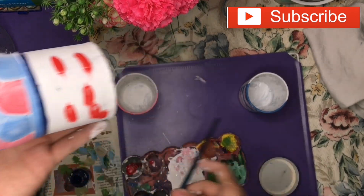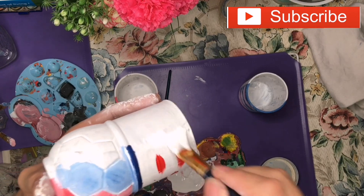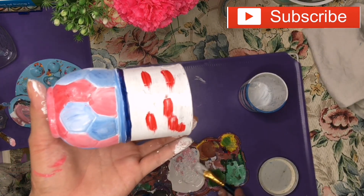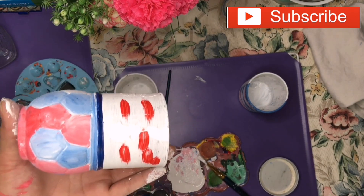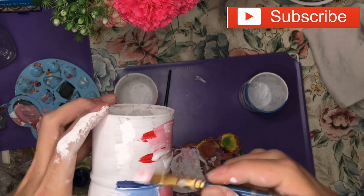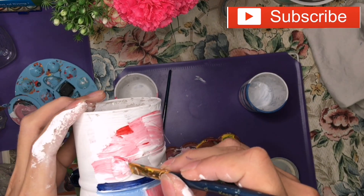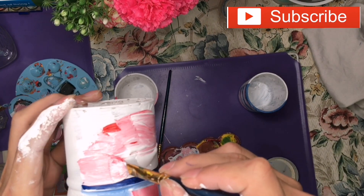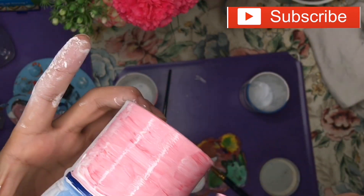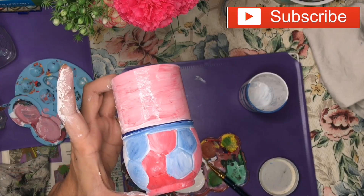Going back to this third bottle — I'm going to add some red and white, making a creation effect again. I'm not going to make any detailed design on this one, just a simple creation effect. You need to have two directions on this.